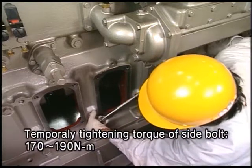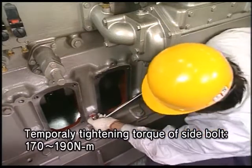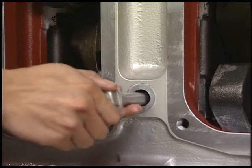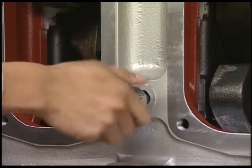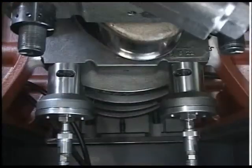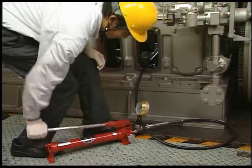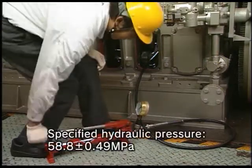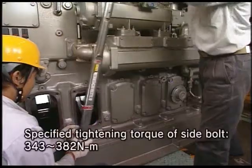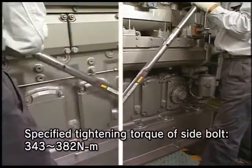Tighten the side bolt on the non-operating side to half of the specified torque. Tighten the side bolt on the operating side to its seating by hand. Set the hydraulic jack to the tightening nut of main bearing cap and fasten it by the specified hydraulic pressure. Finally, tighten the bolts on the non-operating and operating side by the specified torque.